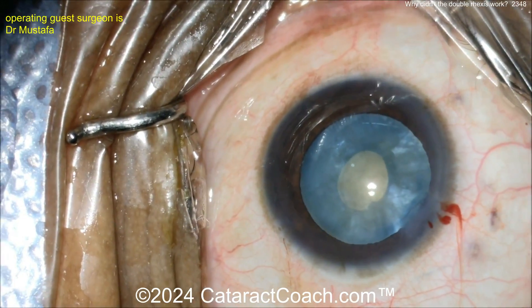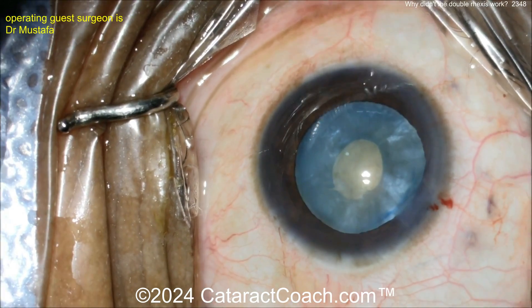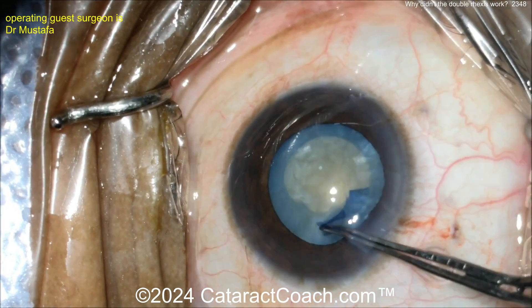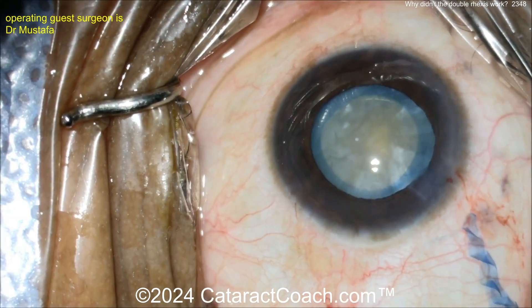Now more viscoelastic, and now you can enlarge the capsular rexus - beautifully done here by our guest surgeon. Cutting the capsule, nicking the edge there, grabbing with the forceps and creating a second larger normal rexus. There it is - beautifully done. The double rexus technique.